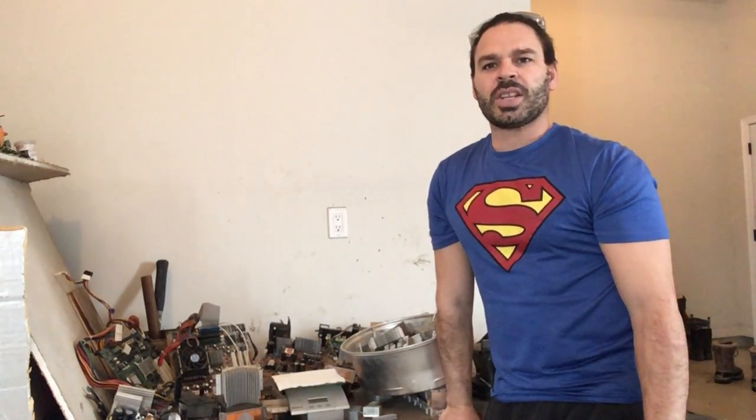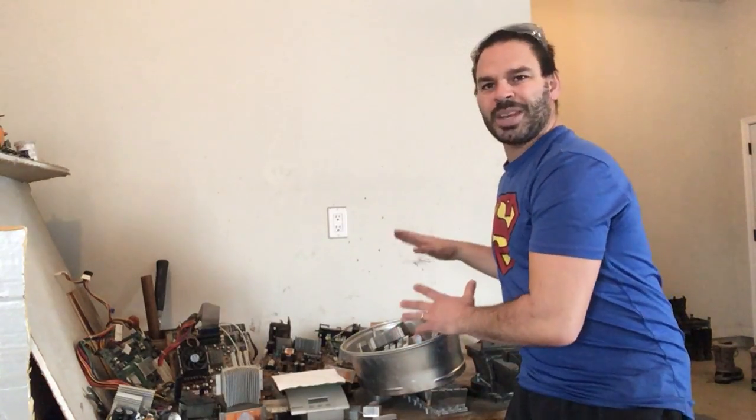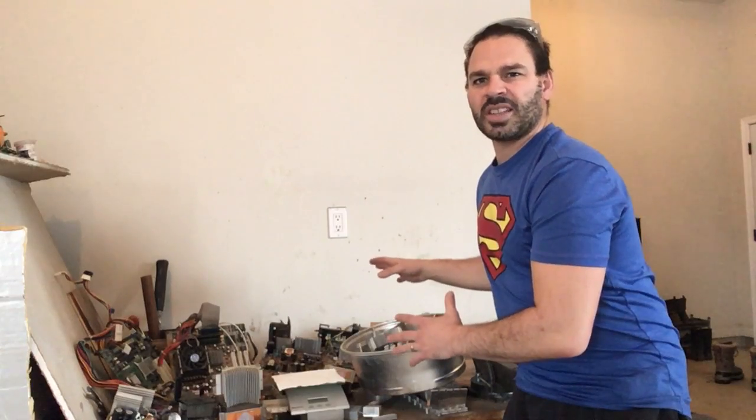Hello Scrappers and Planet Lovers, Tin Man here with another video. So today what I want to talk about is Aluminum Heat Sinks, or as some of my friends call them, Aluminum Heat Sinks.